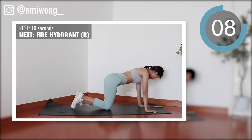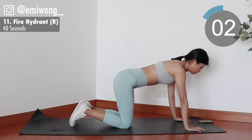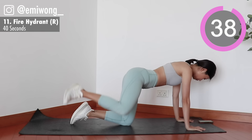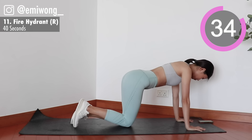Eleven, fire hydrant. On all fours, keep your core tight so that your back is flat like a table. Work your thigh to lift your right leg up. Squeeze your glutes at the top.